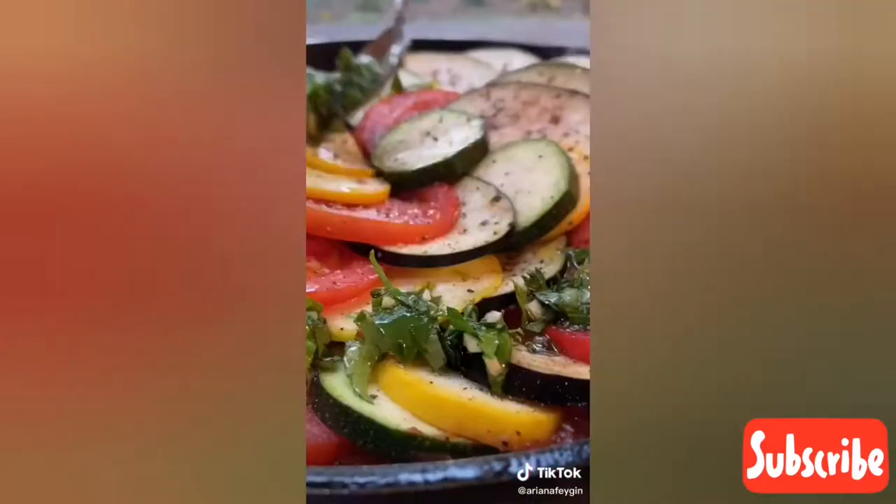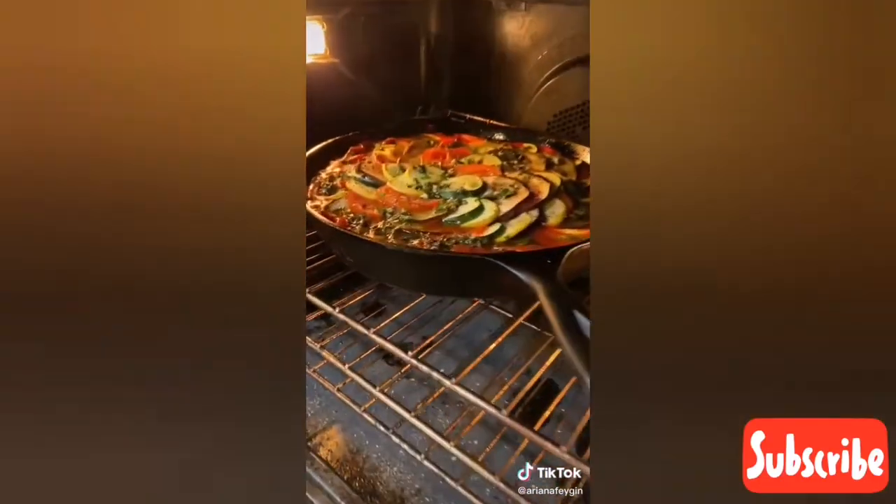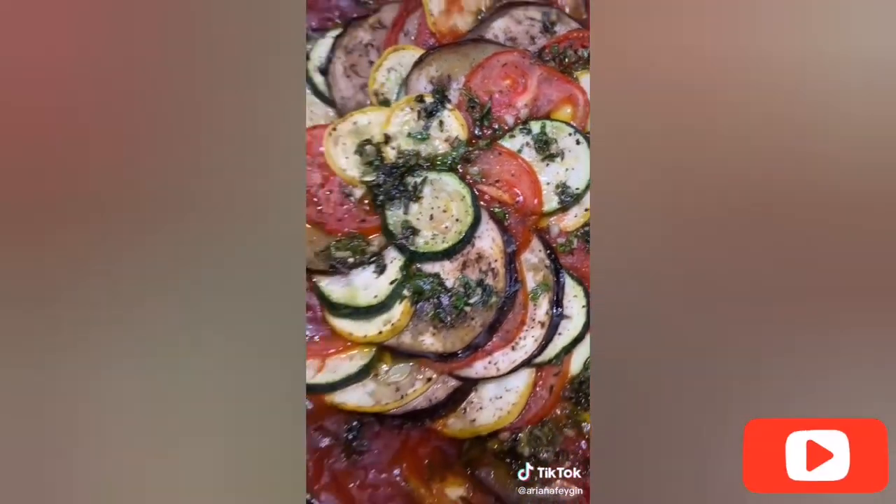The crown and glory that goes on top of this ratatouille is the herb mixture — a little bit of thyme, parsley, basil, garlic, and salt and pepper. To this we add about four tablespoons of olive oil and then spoon it over the ratatouille. Cover with foil and bake at 375 degrees for about 40 minutes, then take the foil off and bake for 20 to 30 minutes more until you have a gorgeous color on top. Ratatouille fit for the critic Anton Ego himself.